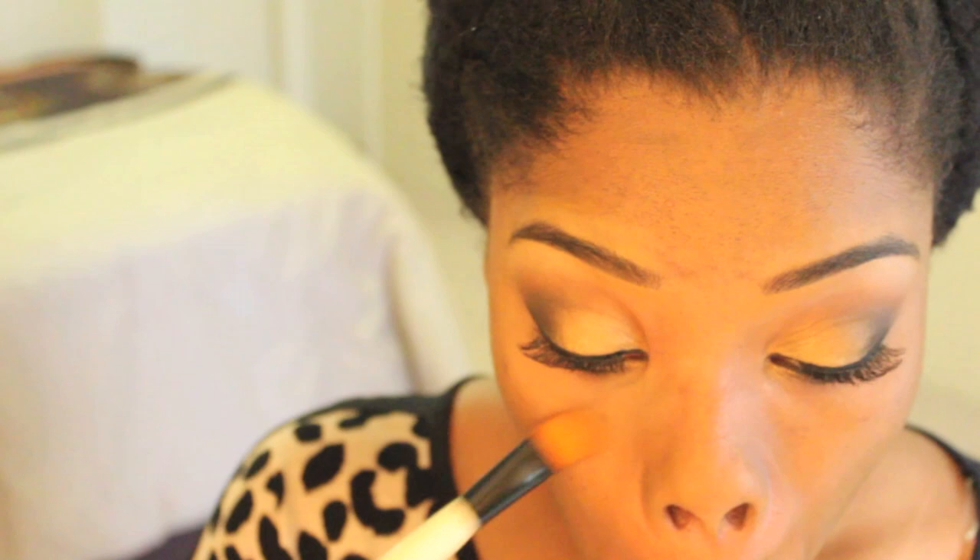So now I'm using NYX's Concealer in a Jar — this is the same color as my skin tone, I think it's called Nutmeg. I'm going in and covering up the acne scars that the foundation missed, since I only applied it at medium coverage.